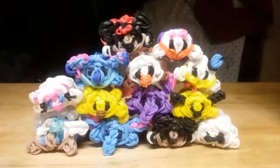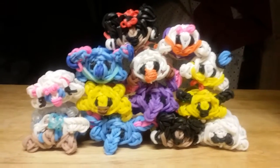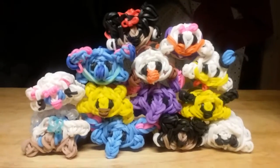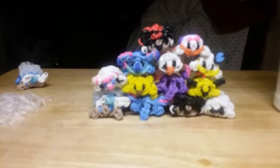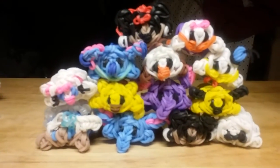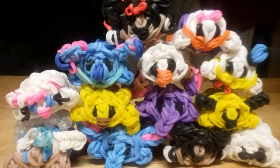We're still missing Donald Duck, Chip and Dale, and many more characters to come. Hope you guys enjoy this video — be sure to like, comment, and subscribe for more great videos. Thanks so much for my 62 subscribers! If you haven't already, subscribe to my channel for more. Talk to you guys later, bye!